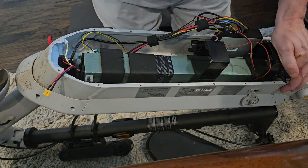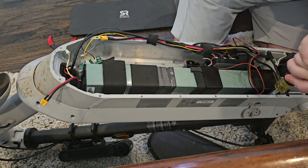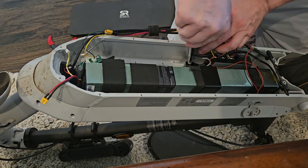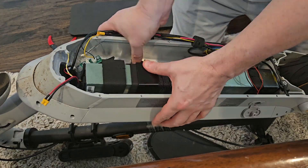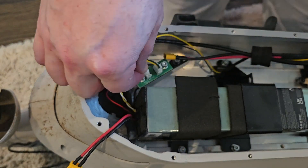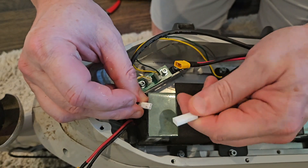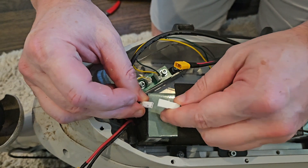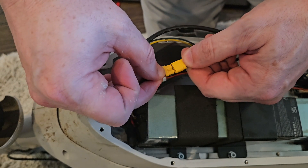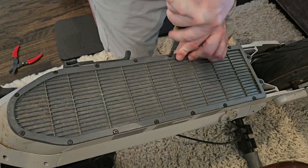Installing is the reverse operation. Put the battery in, then slide the brackets on and secure those back with the six hex screws. Then reconnect the three wires that we disconnected earlier. I did not replace the zip ties that I cut — I don't know that it matters, but you could. And then finally, put that base plate back on and re-secure those Torx screws.